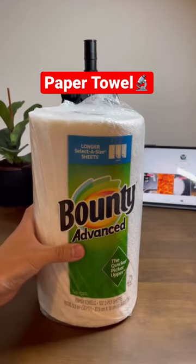Let's see what these paper towels look like under the microscope. I like to use them for everything from cleaning up messes to hand drying. FYI, air dryers are extremely unsanitary, so do not use them in public restrooms.